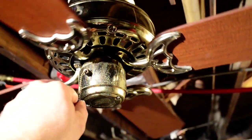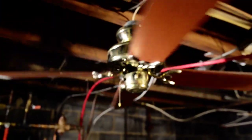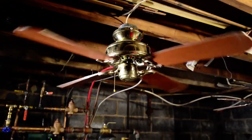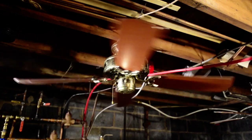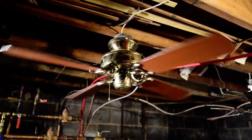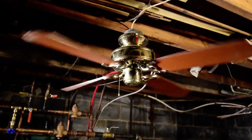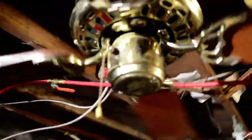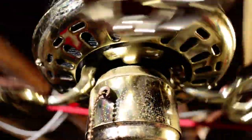Let's see how this thing performs. The pull chain actually has a little more resistance than I would expect. It's got that typical Hunter hum, typical of CEI products. Low speed is, as you would expect, slightly faster than that of a Coastal Breeze. As I get close, you can hear the clunkiness in the bearings.